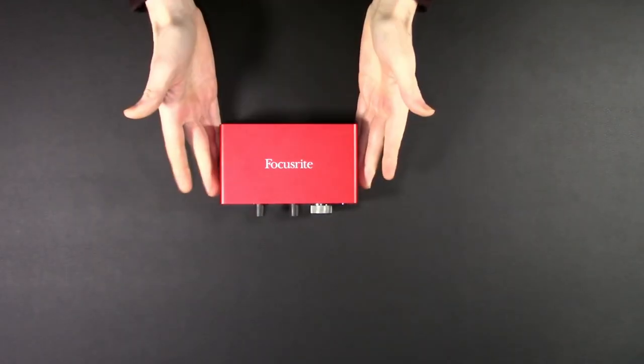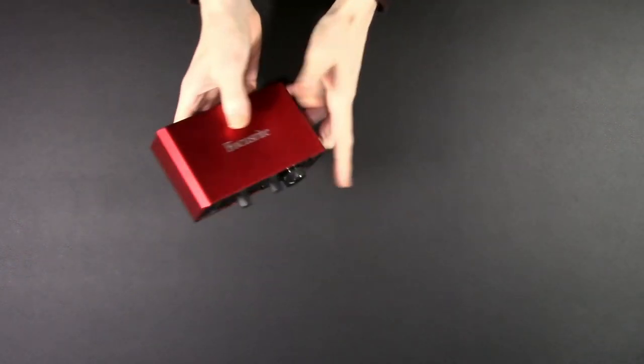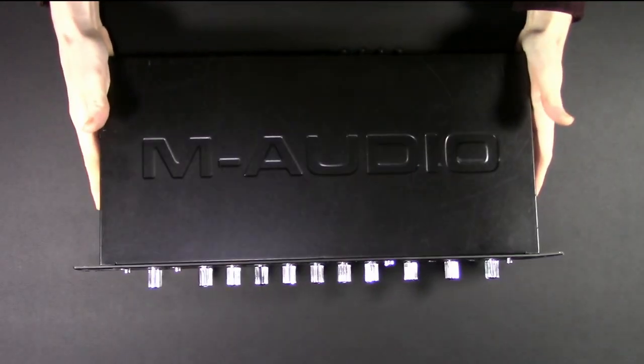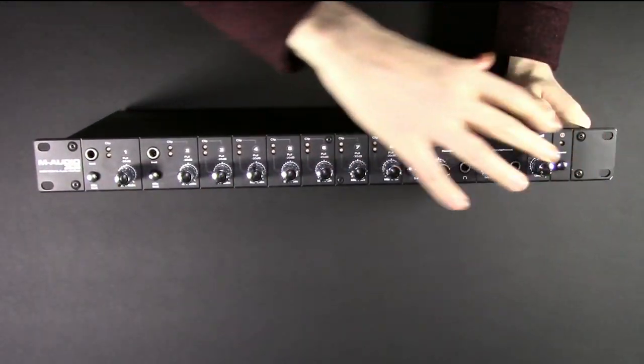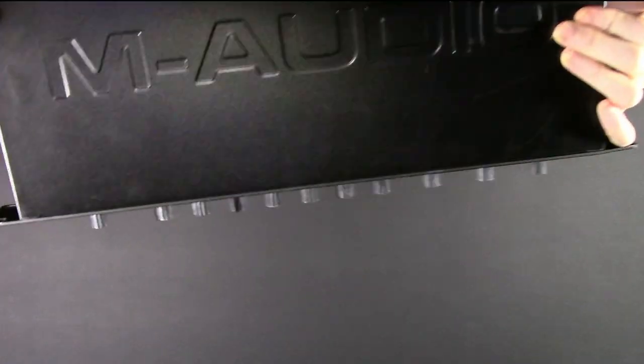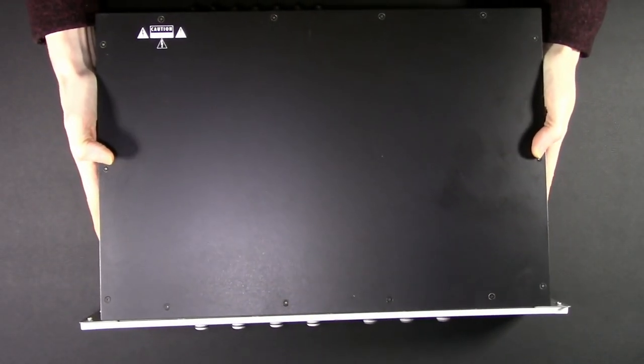When you think about audio interfaces, what comes to mind? Probably something like this — nice, compact, simple. Or maybe a step up: something with more inputs, more outputs, optical, SPDIF, and MIDI. Rack-mountable, but small enough to still live on your desk. Then we have this.